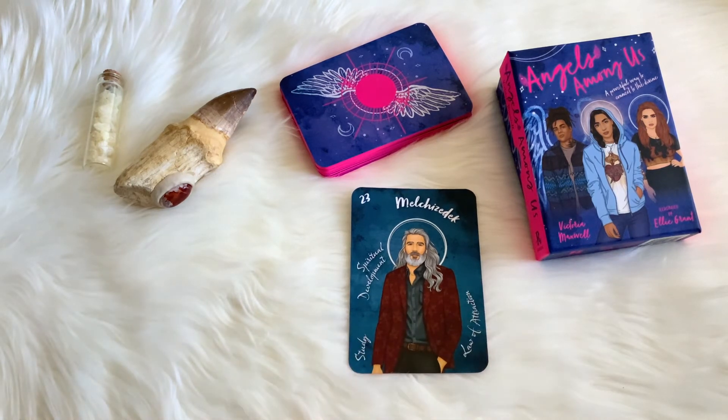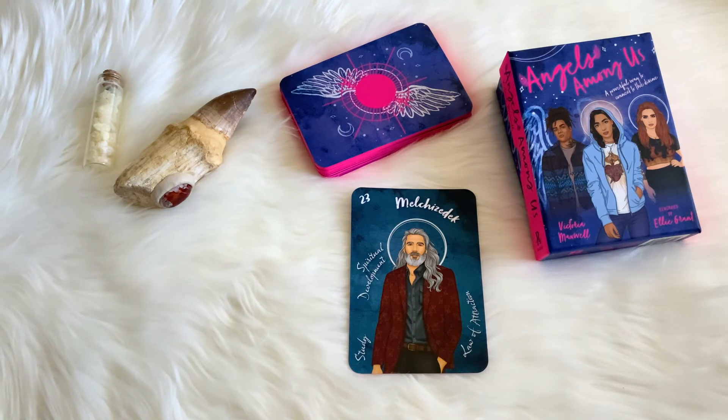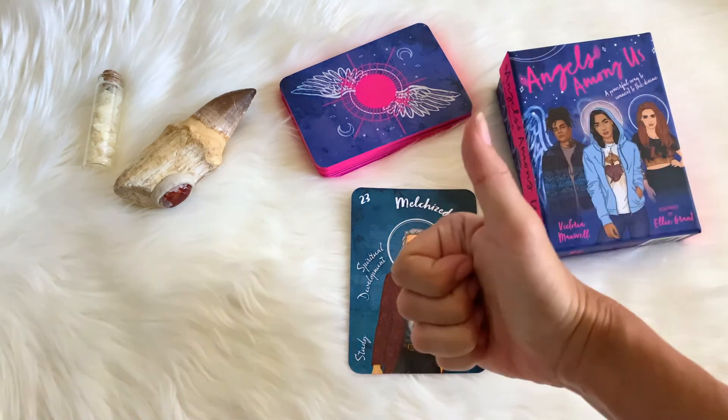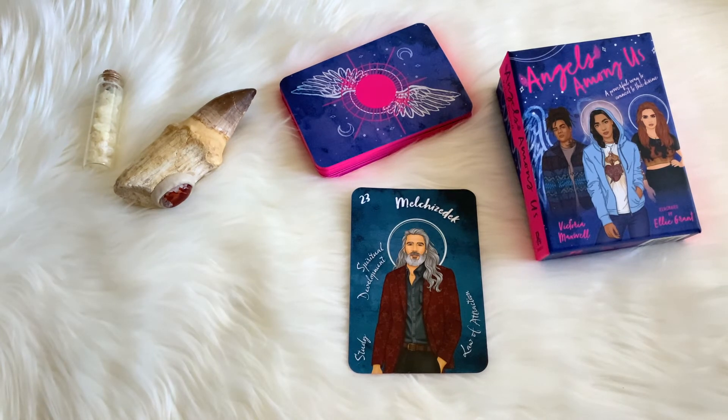Hopefully this card connected with you — rocking out with Melchizedek, that's awesome. Thank you guys so much for listening to this review and hopefully you dug the art and the message. If you dug this video, don't forget to give it a thumbs up, click subscribe, and click that notification bell for more videos just like this.